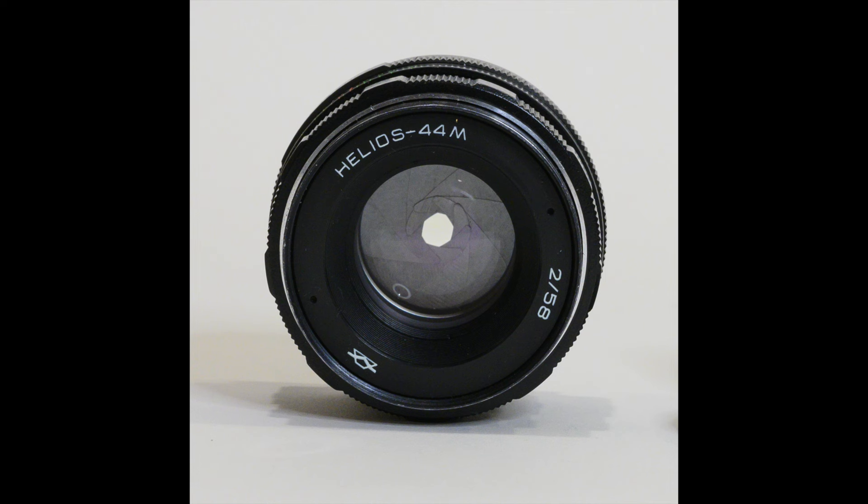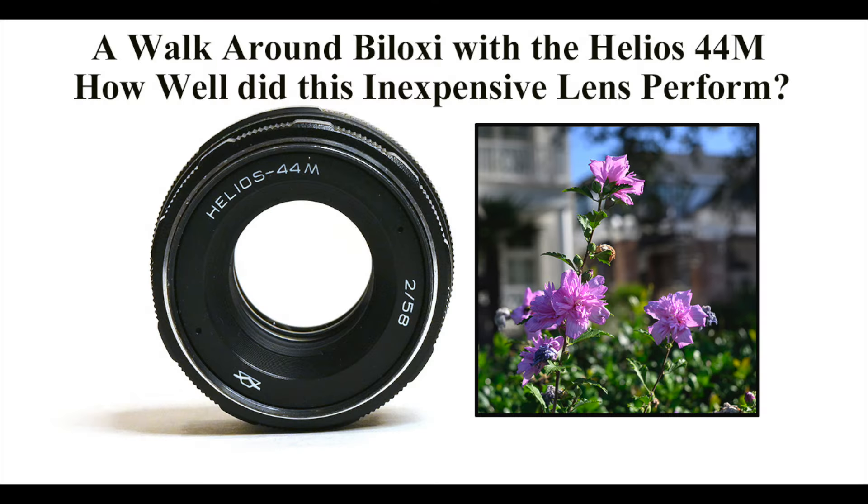Welcome to another edition of Jules Voto's Photo Focus. In this video, I am revisiting the Helios 44M, a 58mm f/2.0 lens in M42 screw mount. It's a Russian-made lens, and you can still find these lenses — they're very inexpensive.